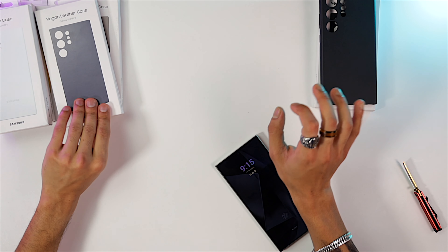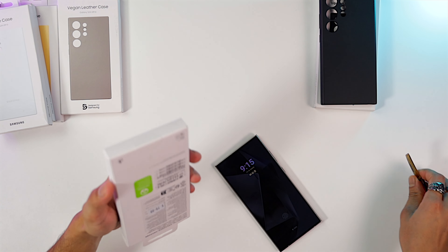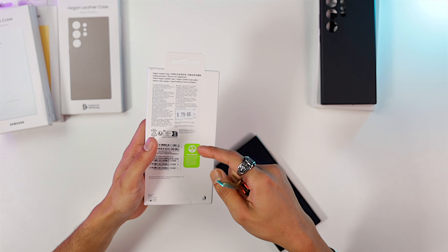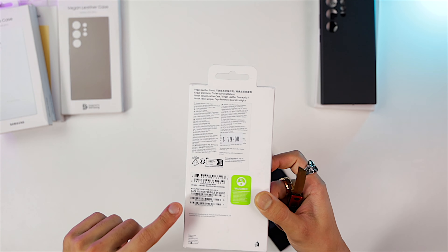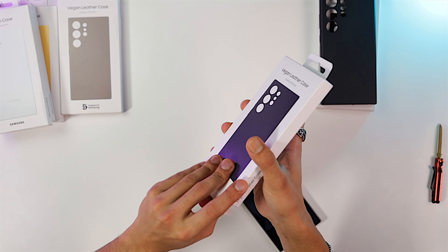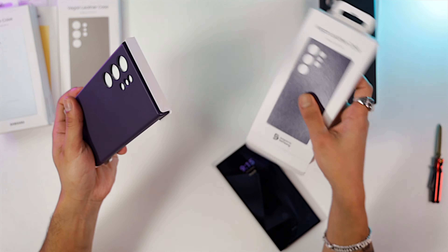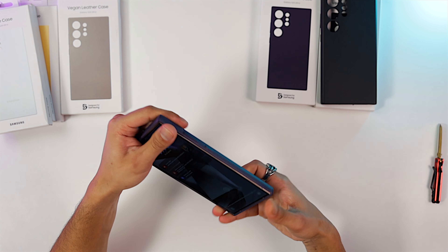Let's move on to the next one — this is the purple violet vegan leather case for the S24 Ultra. Each of these vegan leather cases is $79, which is really expensive for a case, but you're getting what you pay for — the quality is really good. It feels nice and textured, same velvety design inside to protect your phone. There you go — that's your purple violet case for the S24 Ultra.